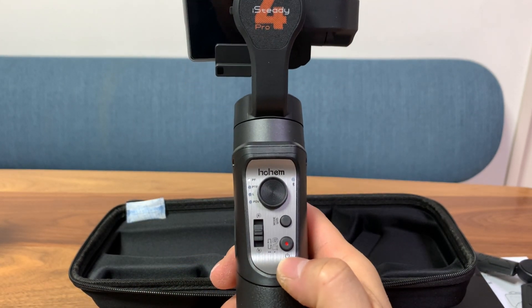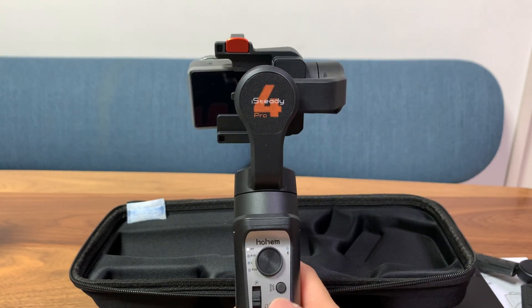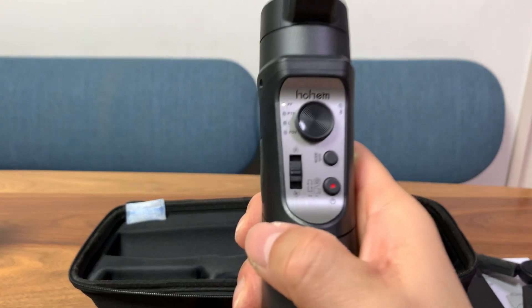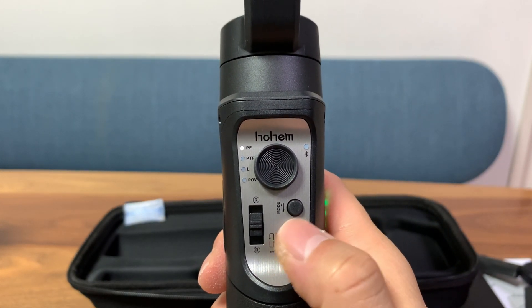Now let's take a look at some GoPro-only features. Once you connect your GoPro to the gimbal, you can use the record button to switch between photo and camera modes by double tapping it, and then record by tapping the button.